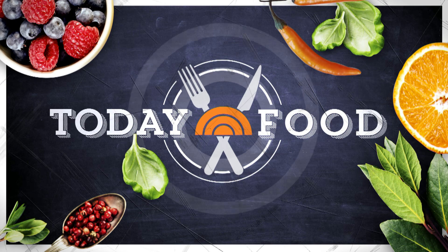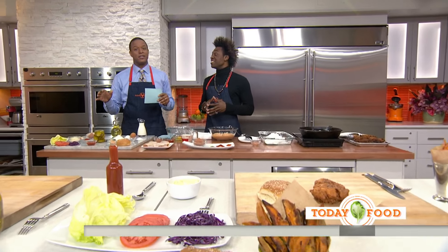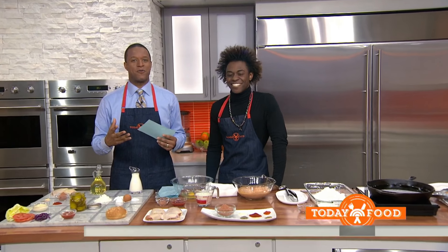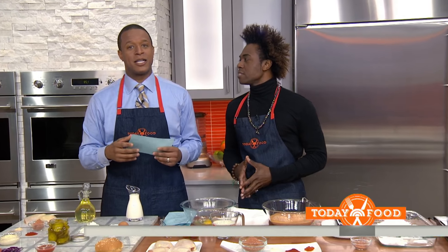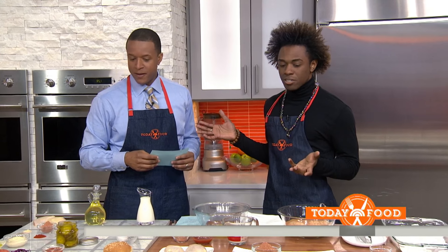We're in for a treat this morning. Welcome back to Today. We've got a great southern meal this morning in Today Food. This is Chef Lazarus Lynch — remember that name? He's sharing the secrets of his spicy buttermilk fried chicken recipe along with some other mouth-watering classics. So good to see you, Craig. Thank you for coming in. I'm honored to be here.